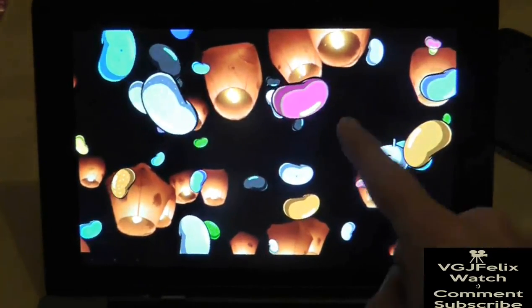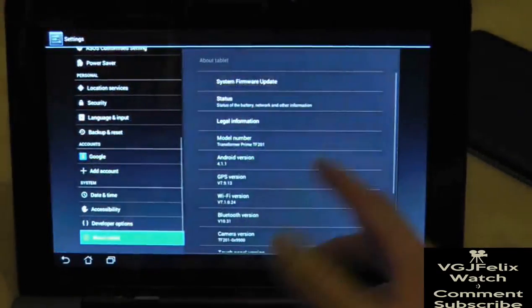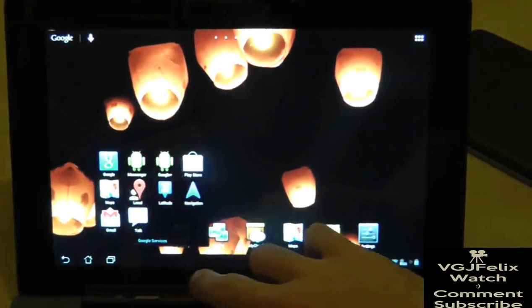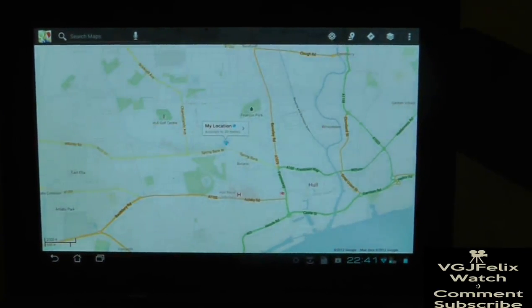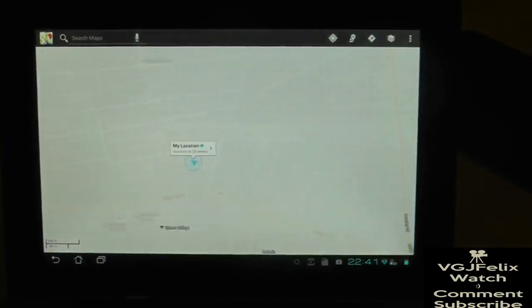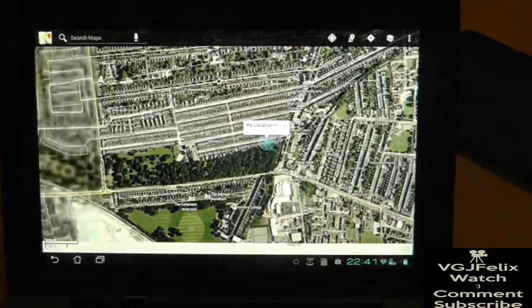I have to say the screen looks very nice - I don't know if there's been an improvement in the screen display but it looks gorgeous. That might just be my eyes deceiving me. Let's play a random app and see how well it works. I'm going to go into Google Maps and see how quickly that loads. I would say average to sluggish Wi-Fi performance there. Let's turn it to satellite mode and see how quickly that loads up. Not too bad - that was okay.